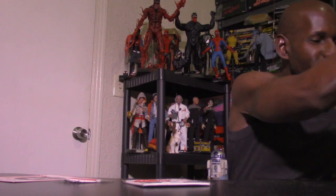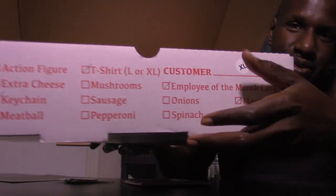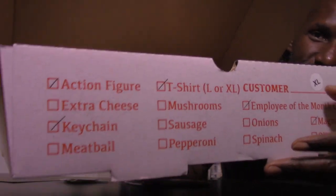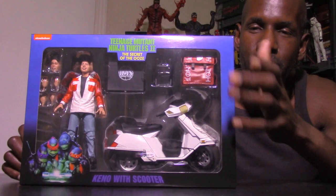Another thing that's really cool is on the box it shows you what you're getting — you can see it's marked off and you really do get that stuff. The action figure, the shirt, the keychain — everything's checked off that you get. I think that's pretty cool.